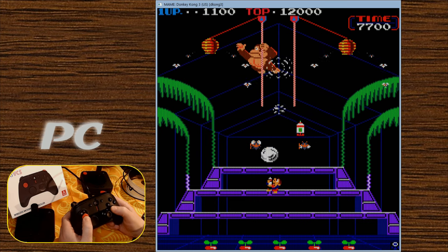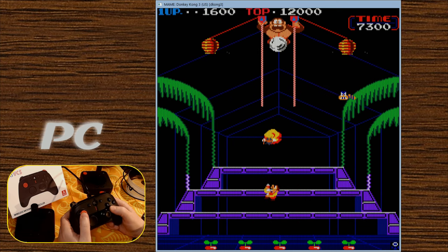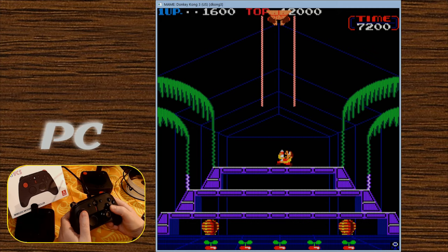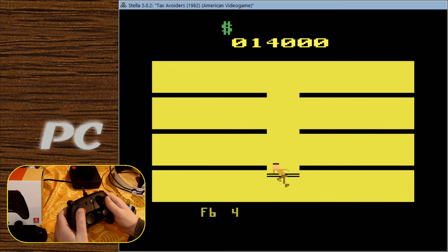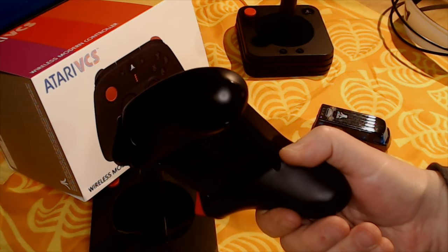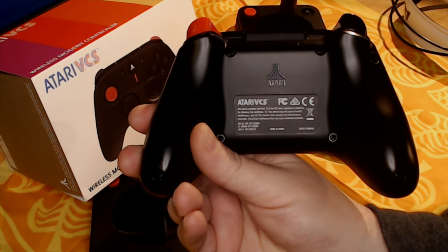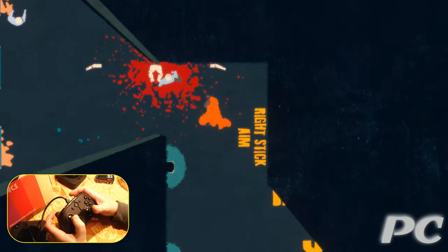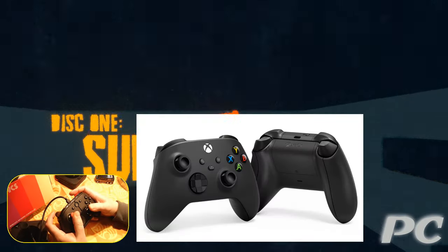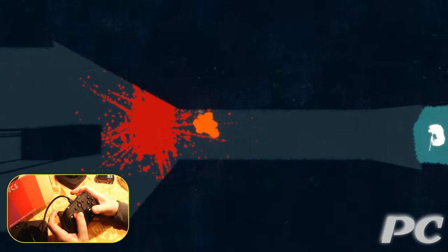Whether to buy the Modern controller depends on a couple of questions: what controllers do you already have, and should you get an Xbox wireless instead? The VCS can be operated with a wide variety of controllers, so if you have a DualShock 3 or 4, an Xbox, a Hyperkin, or something like that, it probably works — meaning you may not need this unless having a nice-looking black controller with an Atari logo makes it worth it. If you don't have a controller you like with the VCS, your choice is probably either this or a standard Microsoft controller — both are $60, both have the same button letters in the same places, and a side-by-side comparison shows the Modern is clearly based on the Xbox design.